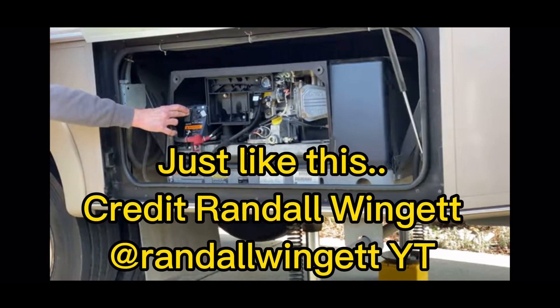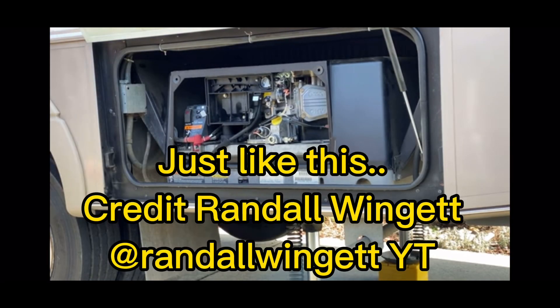We started having issues with our generator — it just would not start, or actually it wouldn't stay running. We'd hold the start button down and it would start, but as soon as we released the start button it would shut off. It was giving us a code fault 37, which is 'invalid set configuration.'